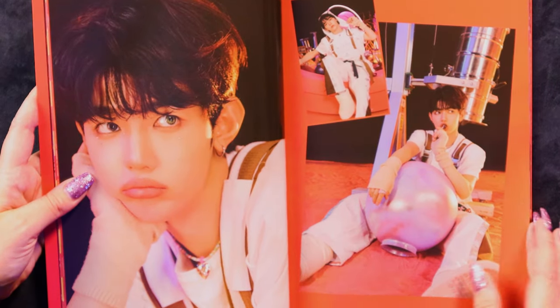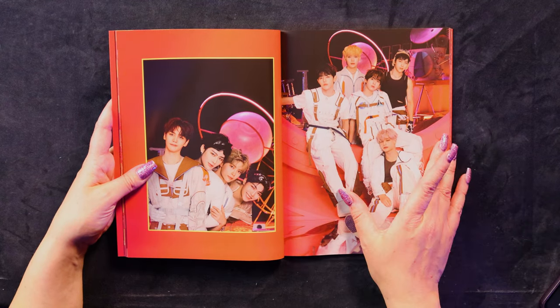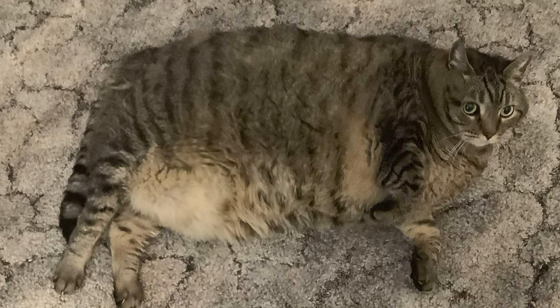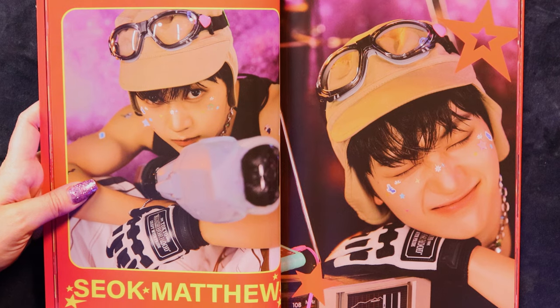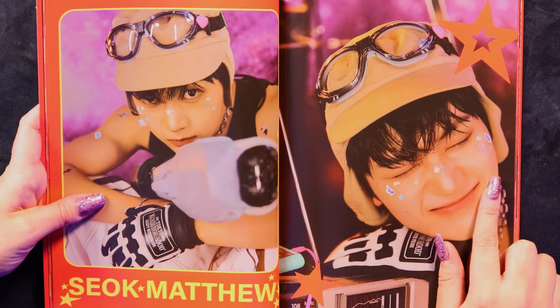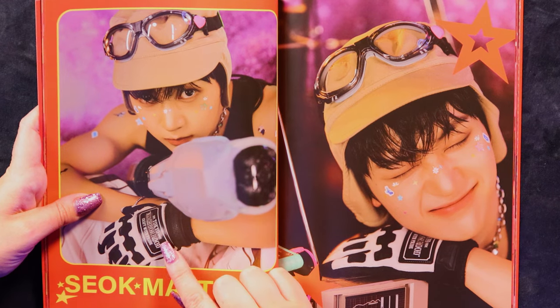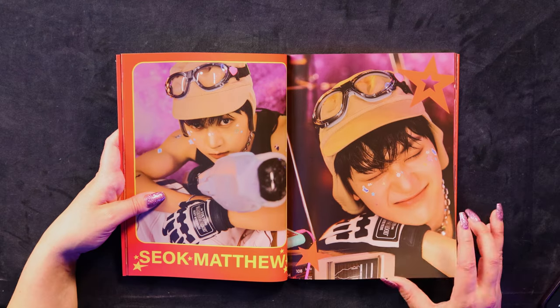Oh my God. Random unit pictures — we've got four of them here and five of them there. They've gone for big units this time. Look at the little smile — so cute. His eyes look huge. I really love all the stickers. I thought those were boxing gloves — like, who wears boxing gloves in space? That seems a bit strange.